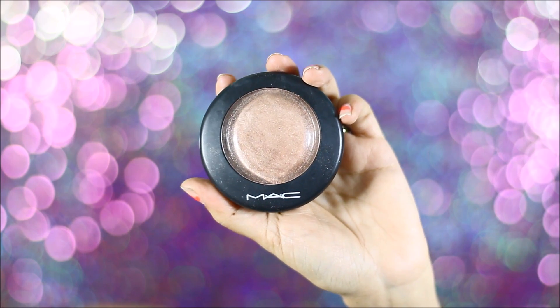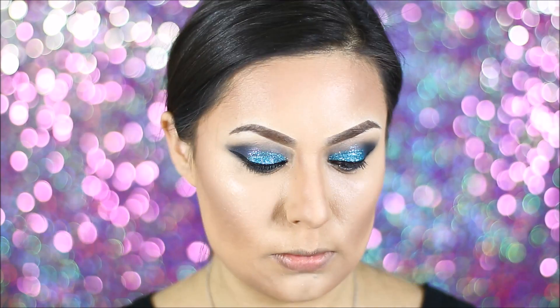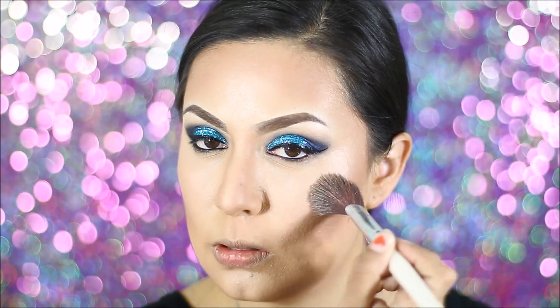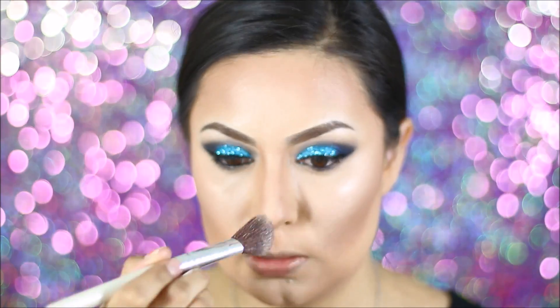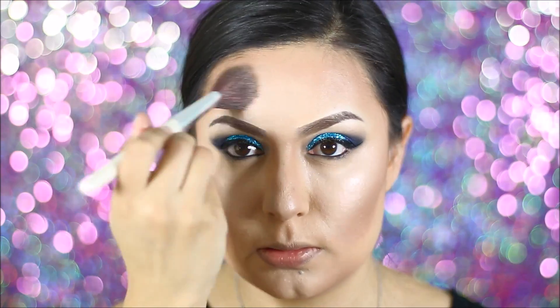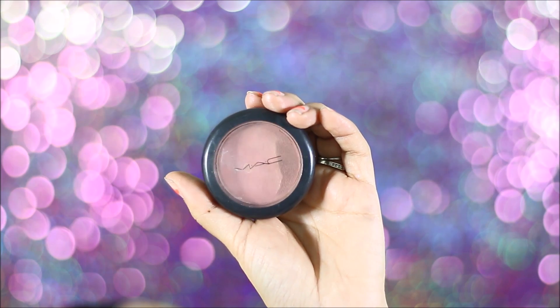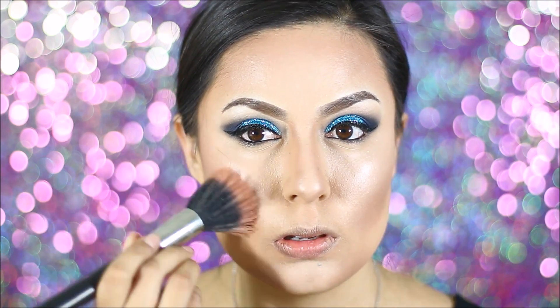So lately, I've been loving this MAC Soft and Gentle Highlighter. It's really amazing — I love the way it applies and it really lasts a long time and just makes you glow to the moon. For my blush, I'm using this MAC blush in Mocha. I really love this color. It's very soft and it's not so dramatic.